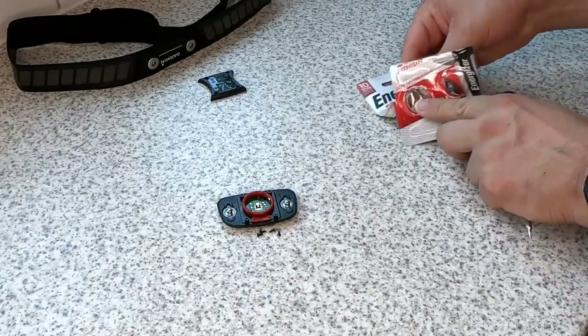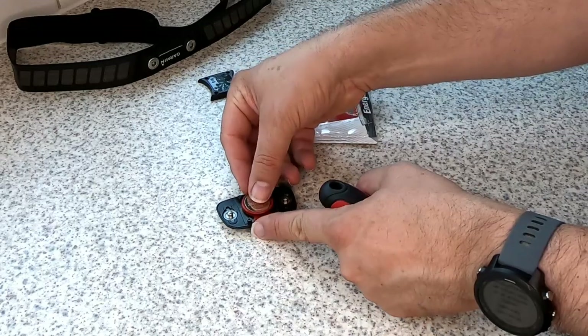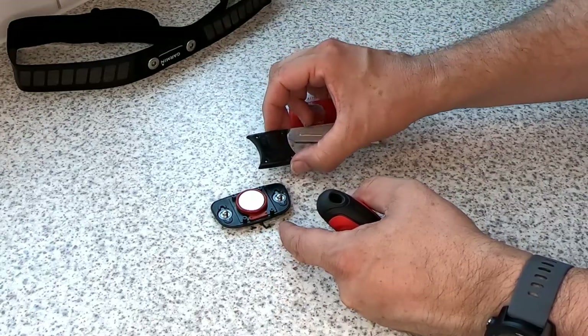Then it's just a simple case of taking your magnet out, remembering the polarity — plus side upwards — push that in nice and firmly, and stick the cover back on the same way up as you took it off.